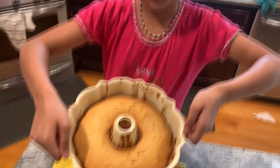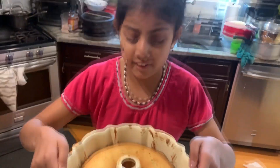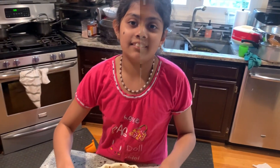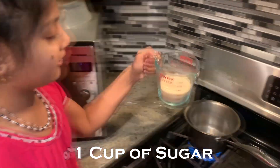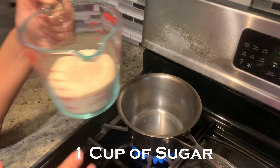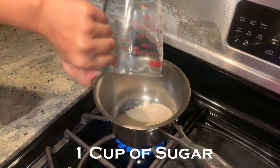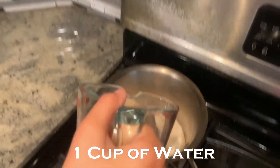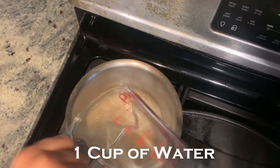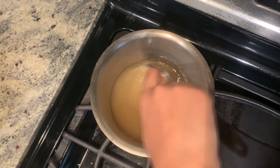Okay guys, this is the cake that we made, and it looks really good and it smells really good. I wish you guys could smell it, but you guys can't. Now, we're going to make the syrup for the blob jam cake. It looks really good. It's one cup of sugar, one cup of water. And then, you mix it a bit and make sure the fire is burning.